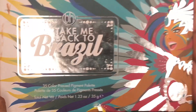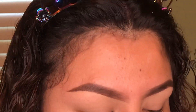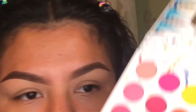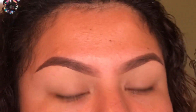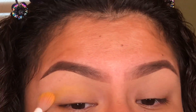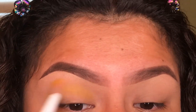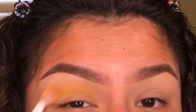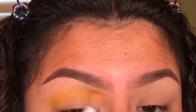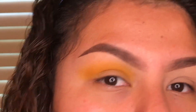Alright, my eyelids are primed. I'm going in with my Wet and Wild blending brush and I'm picking up the 'Take Me Back to Brazil' eyeshadow palette, going in with the yellow shadow right here. When you're playing with colors this bright, you do want them to be visible — you don't want them to blend into your skin — so you'll probably need to pack the color on for a good while. That looks so pretty, but I want it to pop more so I'll keep packing on color.